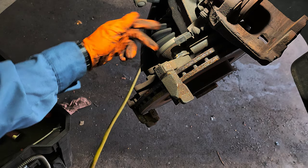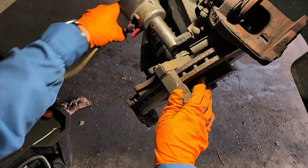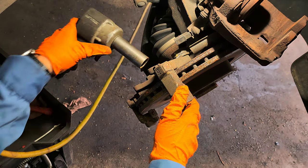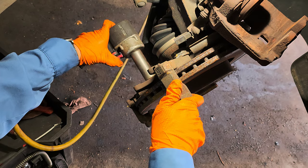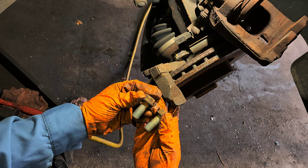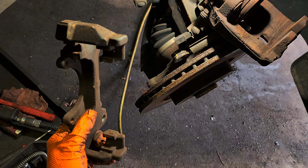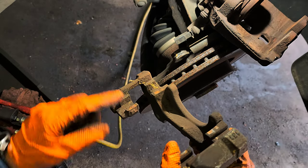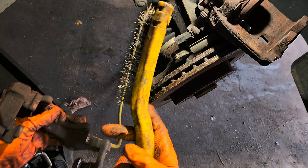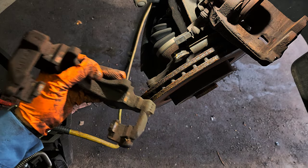There's a 21mm bolt here and one on the bottom that holds the caliper bracket — always two. I'm going to use the impact gun to remove them. Then I'll put the bracket to the side, spray some brake cleaner first so you don't breathe the debris, then brush it clean.